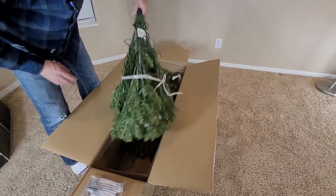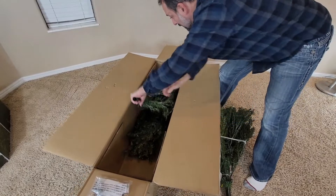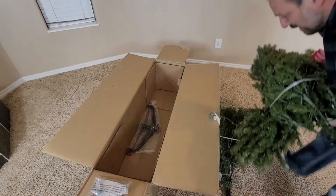We just received our new 6-foot National Tree Company pre-lit artificial Christmas tree, and this is the Dunhill Fir. Can't wait to put it together, and the family's reaction when I plugged it in was priceless.